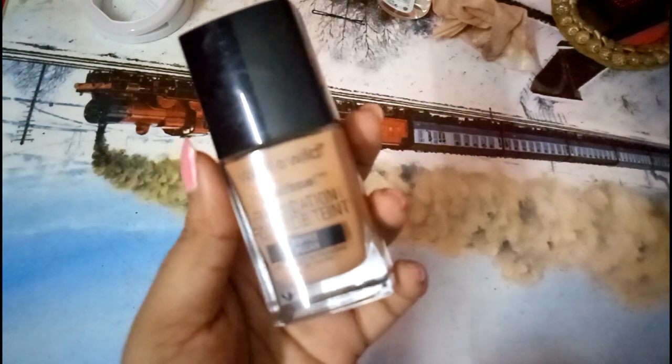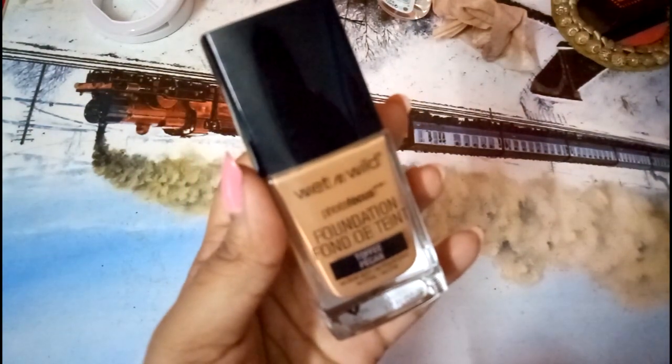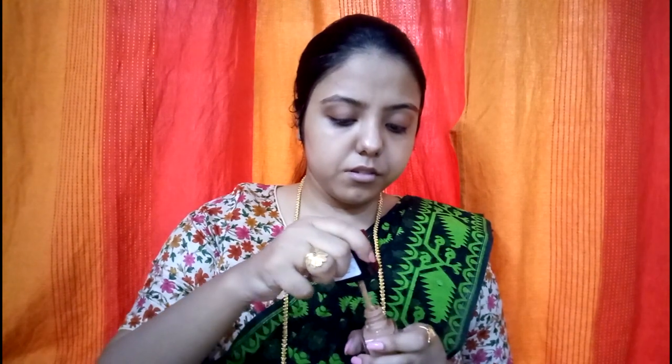I'll be using the Wet and Wild foundation in the shade Toffee Pecan. It actually oxidizes on your skin, so I think I could have gone a shade lighter, but it's okay. It is a shade darker to my skin, and now that winter is here it'll probably be two shades darker, but I can still work with it.